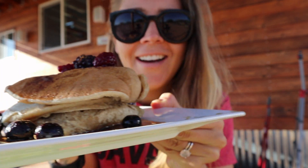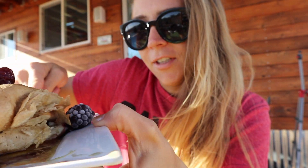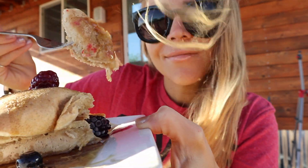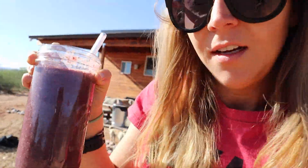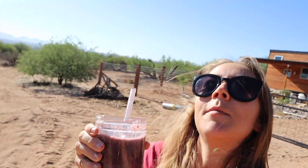And then boom, you got banana pancakes. These ones look like crap because I used frozen banana, but they're still totally cooked and amazing. I also made a smoothie — banana berry with a dash of soy milk, a dash of cinnamon, and a dash of vanilla.